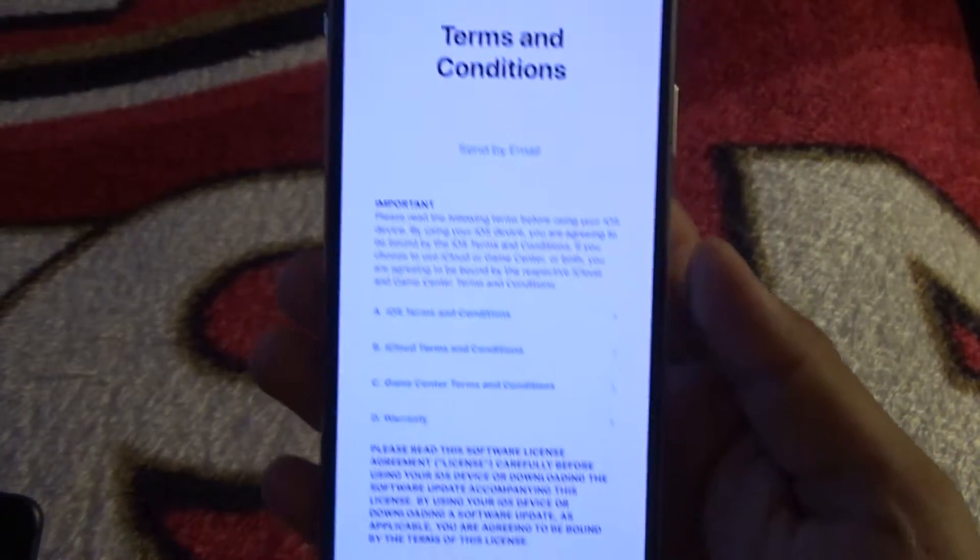Couldn't use my original new password because it wasn't accepted. After a couple of tries my password was officially changed. Then you get the terms and conditions screen — click Agree.